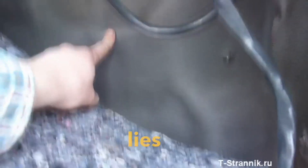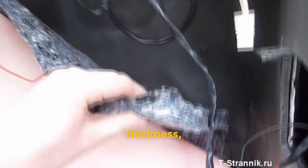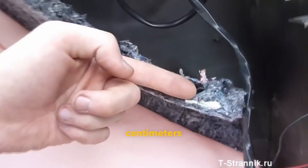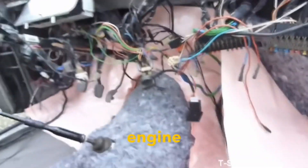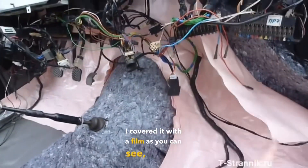Fibra 4 on the engine shield, with splen 6 on top. That wasn't enough for me, so I bought some felt about 2 centimeters thick. I laid it completely over the engine compartment and the tunnel on top, then covered it with a film to prevent moisture.